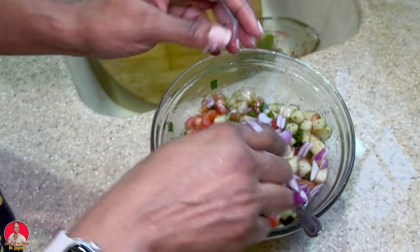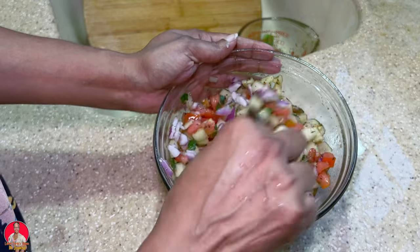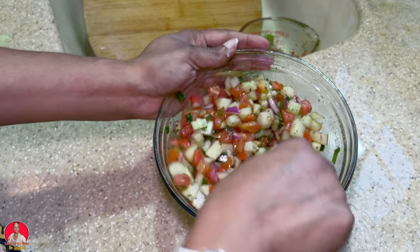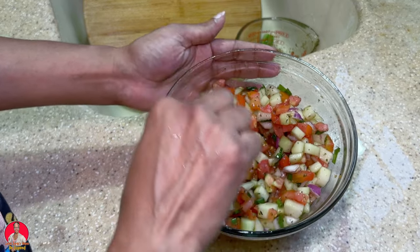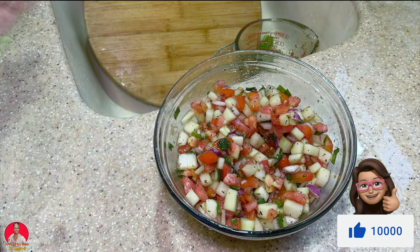All righty, let's mix this in. All right guys, basically that's it. Once again, thanks for watching. I hope you enjoyed this video — don't forget to give it a thumbs up, and I hope to see you in my next video. Bye for now.